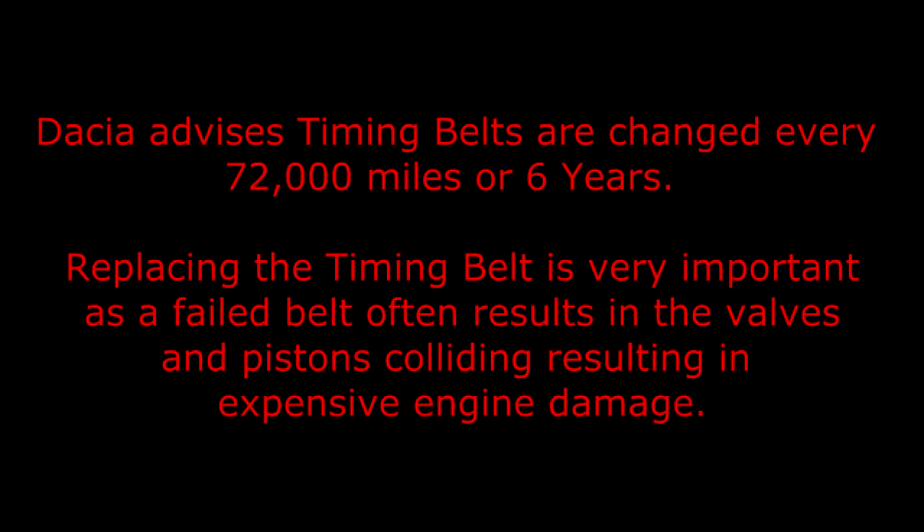Dacia advises timing belts are changed every 72,000 miles or 6 years. Replacing the timing belt is very important, as a failed belt often results in the valves and pistons colliding, resulting in expensive engine damage.